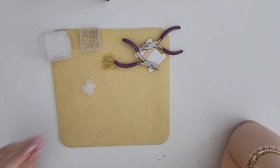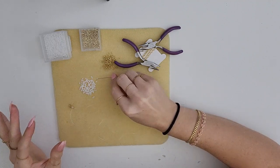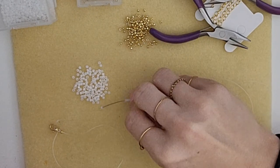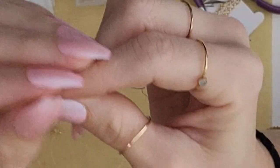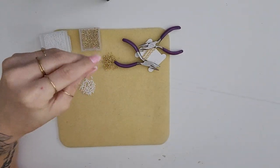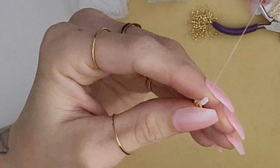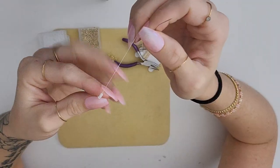To start our daisy, we're gonna pick up five of our beads at once on the needle and then pull this all the way down. What I like to do is place my finger behind those beads — it makes it easier to see and easier to hold.